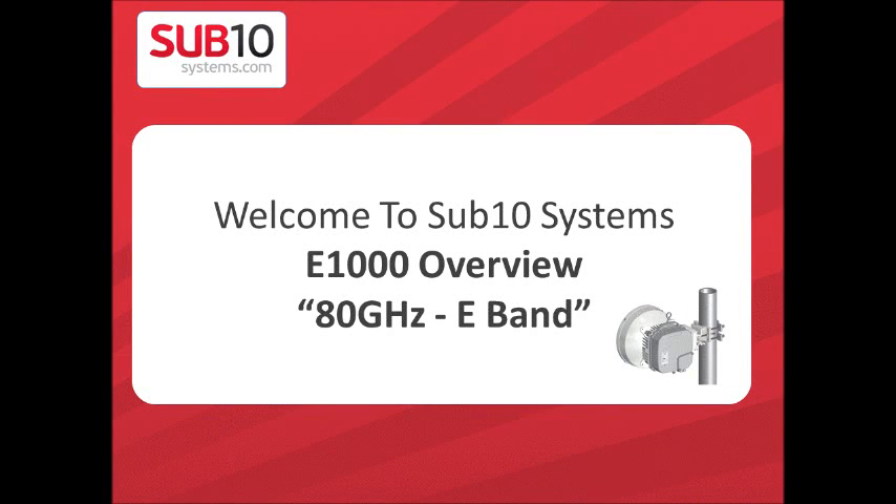Hi, this is Usain El-Felakawi from Subtin Systems. I will present you today a product overview of the Liberator E1000.